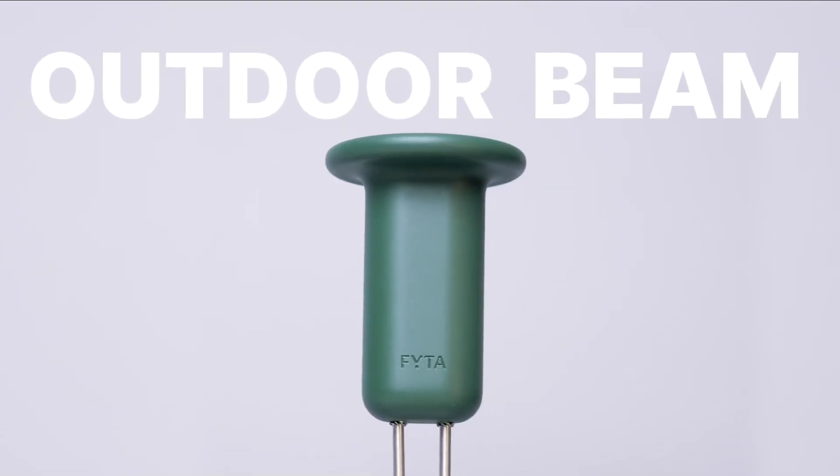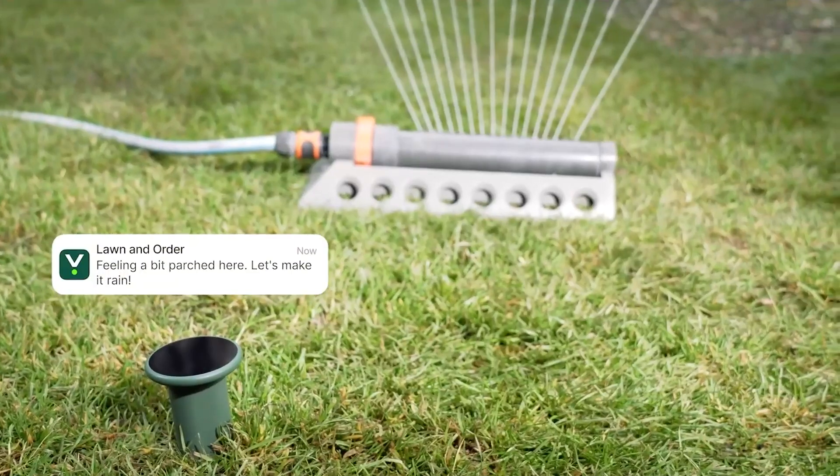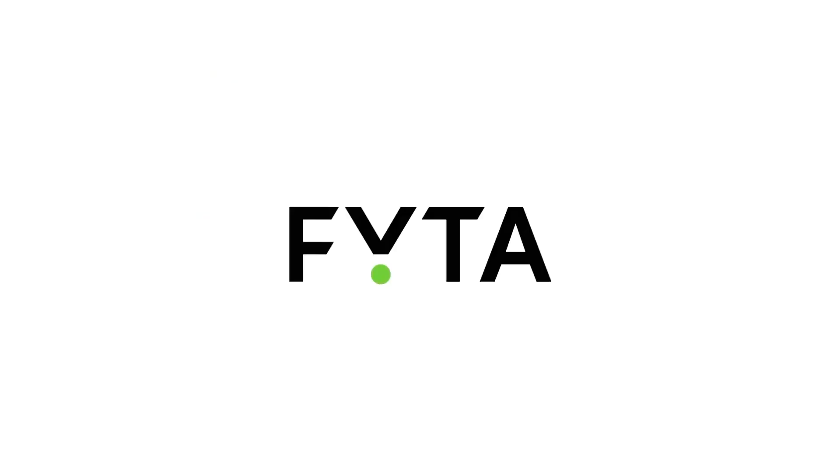And for all the outdoorsy types, we have the Outdoor Beam. It keeps an eye on lawns and vegetable patches, helps reduce water waste, helps to find the plants that grow best in your garden, and keeps them healthy and productive.